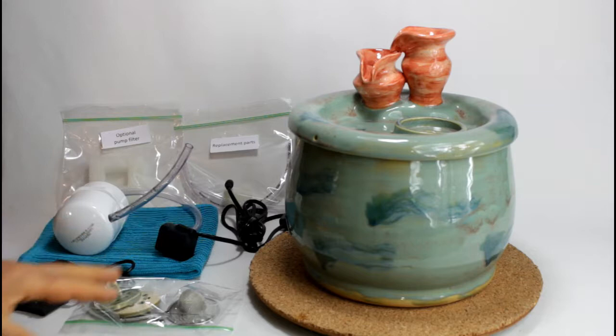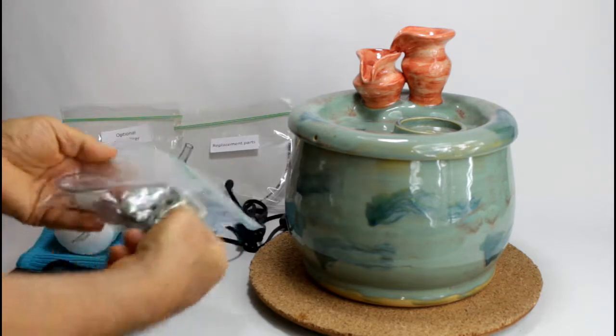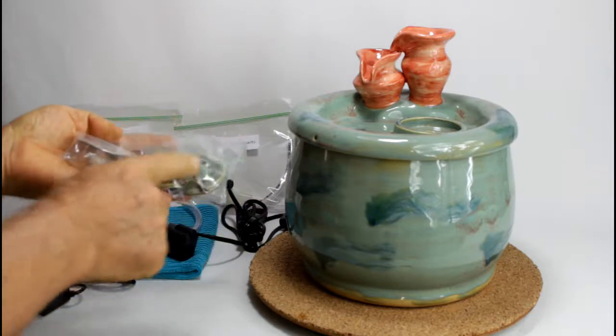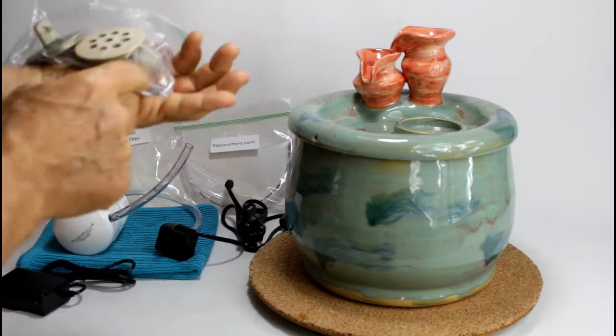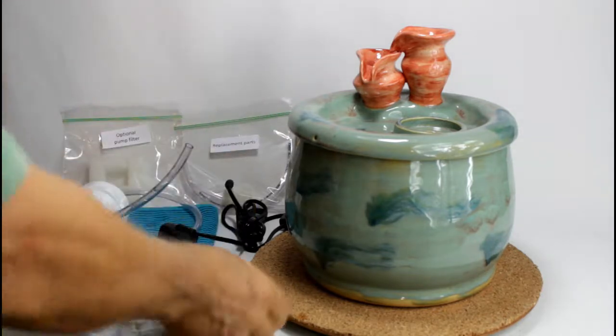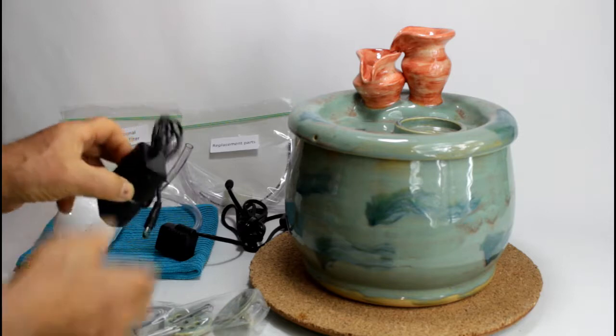What comes with a fountain? With a fountain comes a bag with sieve covers, sieve collar pins to secure the lid and small other stuff. And there is a wall power adapter.